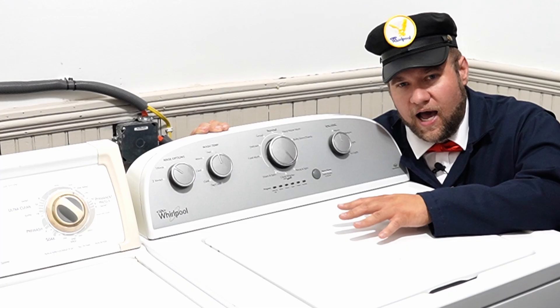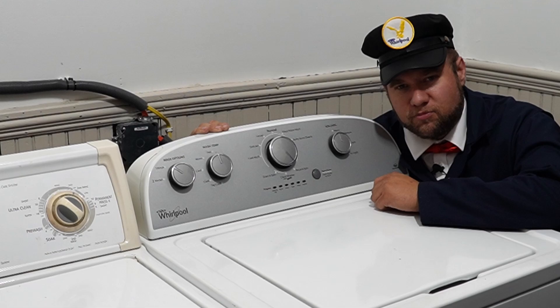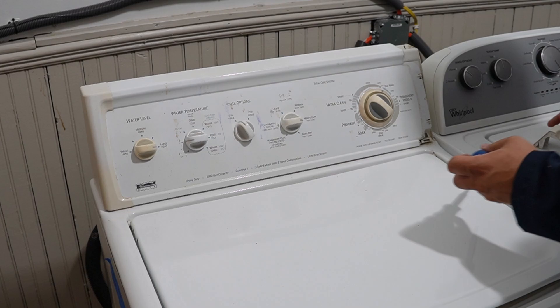If I was going to guess which of these two machines was going to last longer, I think the Kenmore is actually going to outlive the Whirlpool, and it may outlive me because I have heart failure, so it doesn't have to last too much longer. But let's go ahead and take every bit of these machines apart and see what makes them tick.